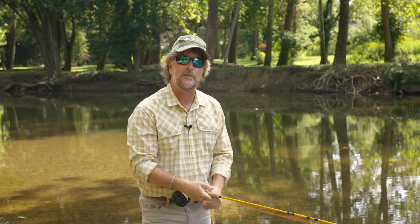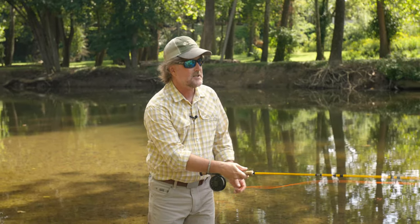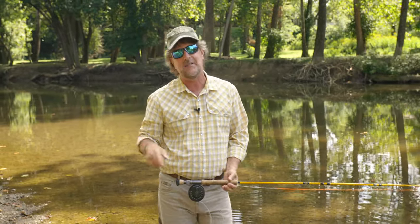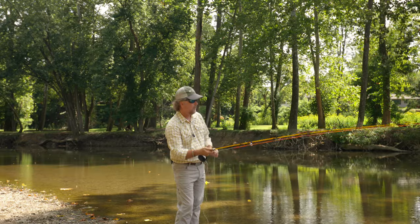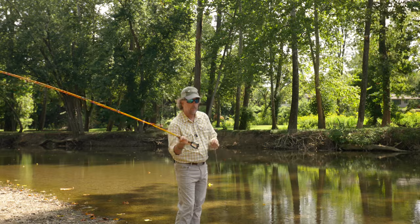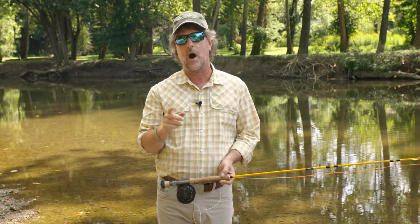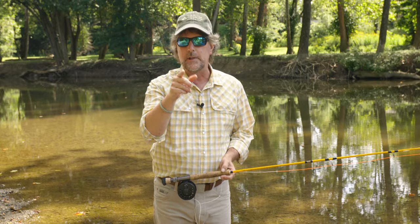Now make note — even if I'm casting sidearm, you'll see that it's still an up cast and I still have an obtuse angle off the rod tip. I just wanted to make that clear because a lot of people have chimed in and said when they make a sidearm cast they feel guilty because it's not traveling up in the air. It's really all about that obtuse angle, and the line is going up at a 45 to 60 degree angle off of the rod tip. Try that — let me know how it goes.